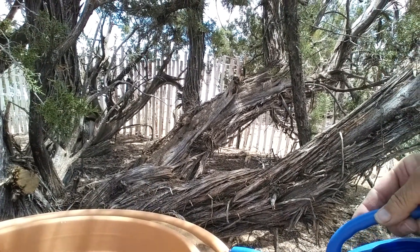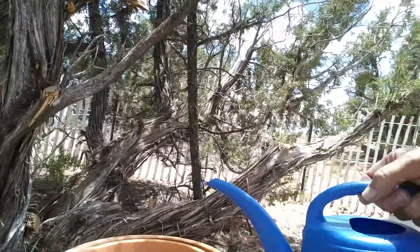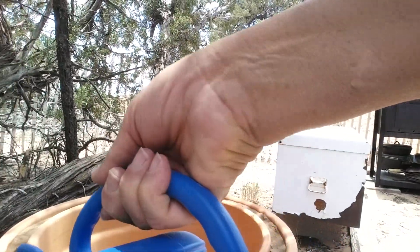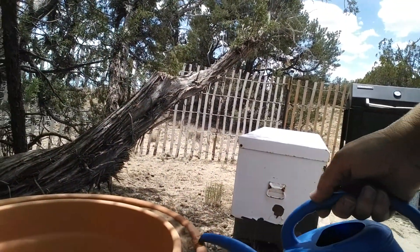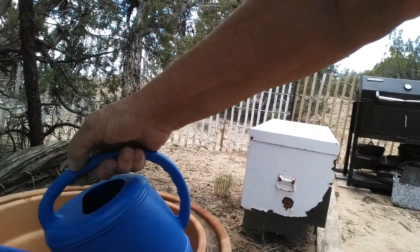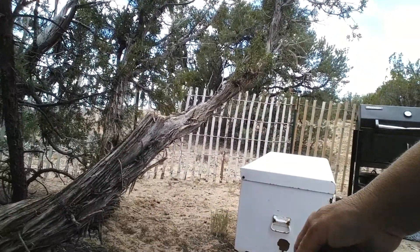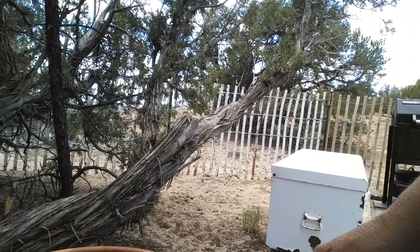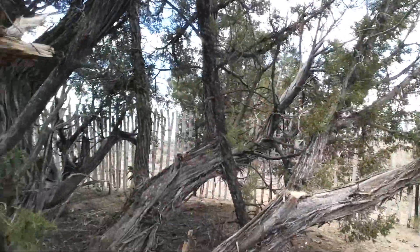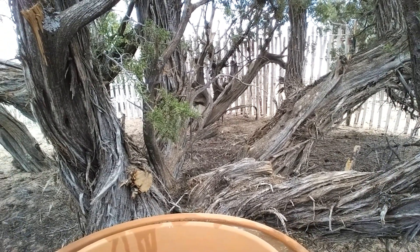I'm just running the water along the edge like this. What I'm trying to do is get the sand all good and wet so that the pots start to show that they're damp, and then the evaporation of the water in the sand keeps the temperature between the pots about 20 degrees cooler than the air outside. It's the principle of evaporative cooling — like when you get out of a swimming pool all wet on a really hot day and you get so cold.